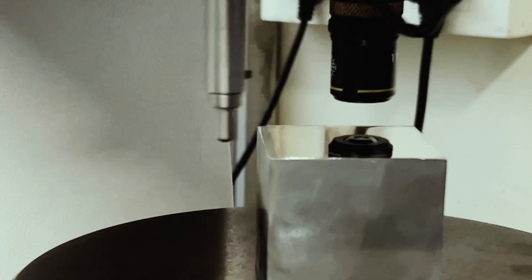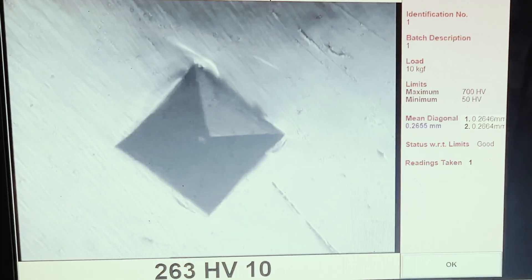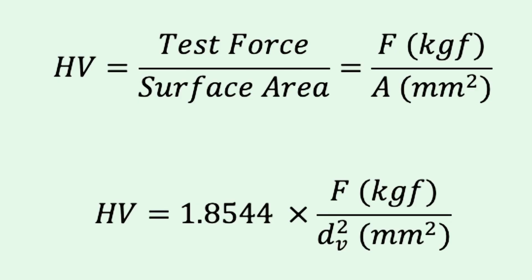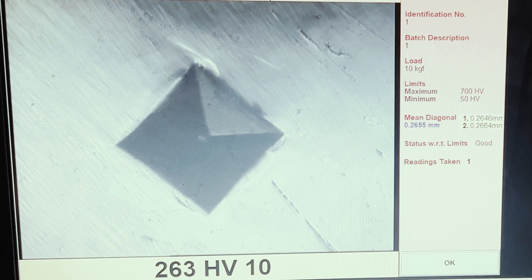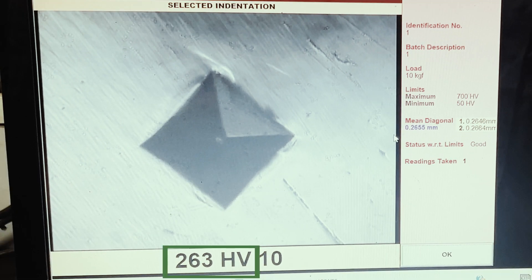The test equipment has a camera through which the indentation is seen. The lengths of the two diagonals of the indentation are measured and the mean diagonal length is calculated. From here the Vickers hardness is calculated using the formula shown. Thanks to technology, this is automatically calculated. The hardness value is reported as a number followed by the symbol HV, denoting the Vickers hardness scale.